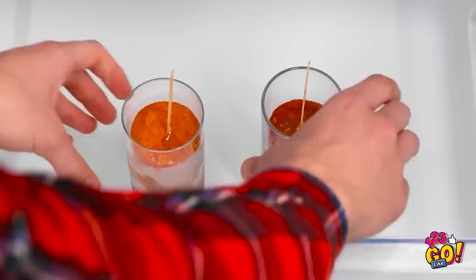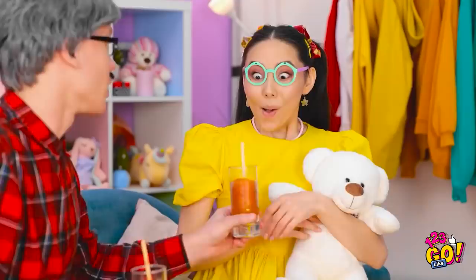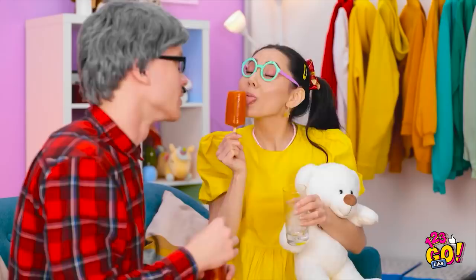Just in time! Hey, daddy! Popsicles! I made it especially for you! For me? Wow! Delicious! Yummy! I'm glad you like it. Phew. That was a close one.